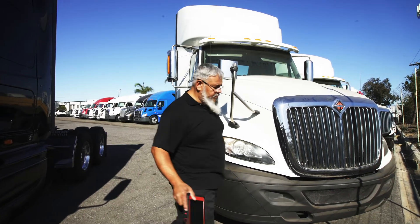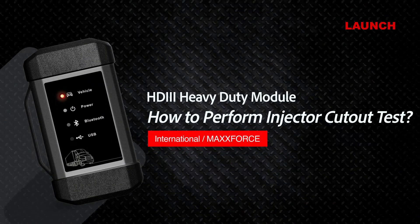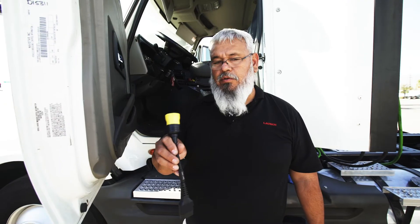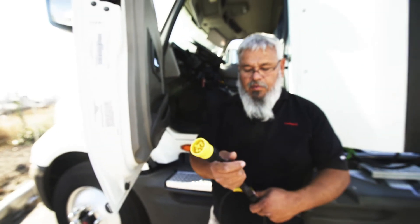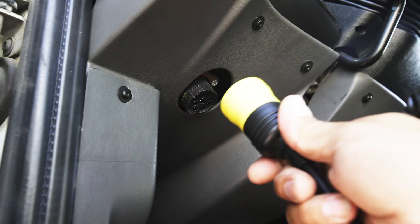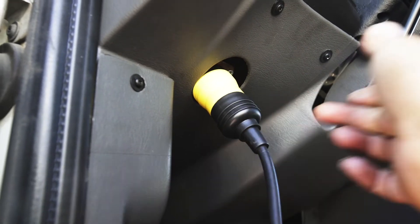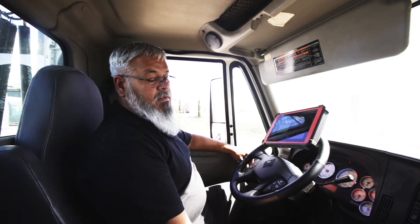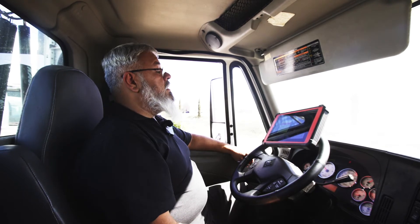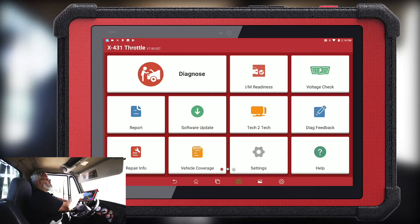We're using the Type 2 9-pin connector and then connecting it to our four-foot cable, and then connecting this to the vehicle. We have already paired the add-on to the vehicle and to the tablet, and we're going to go ahead and start a vehicle test.